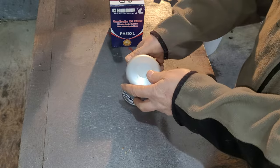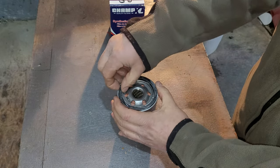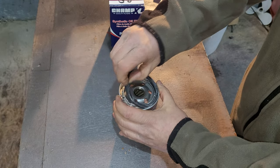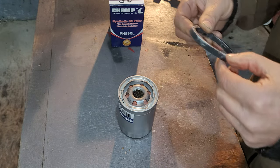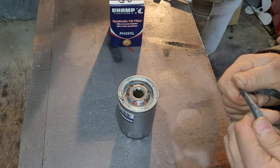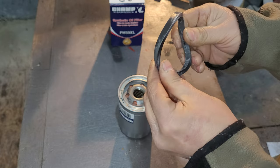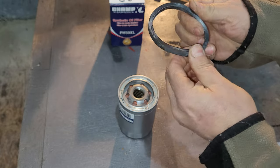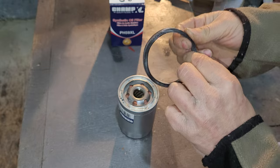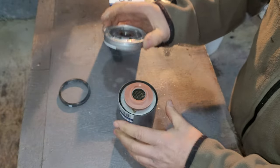Let's flip her over and see how the seal comes out. This seal doesn't feel like rubber — it feels like a silicone seal. It might look like rubber, but it definitely doesn't feel like rubber.